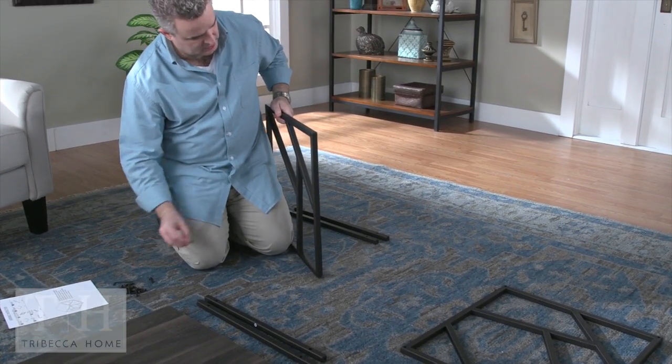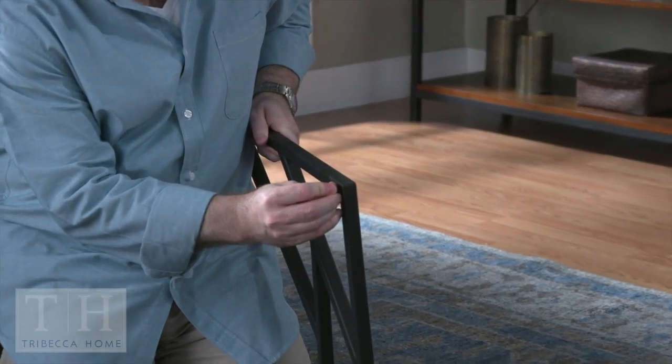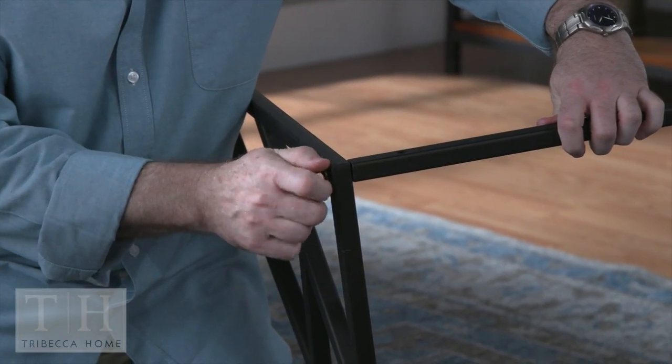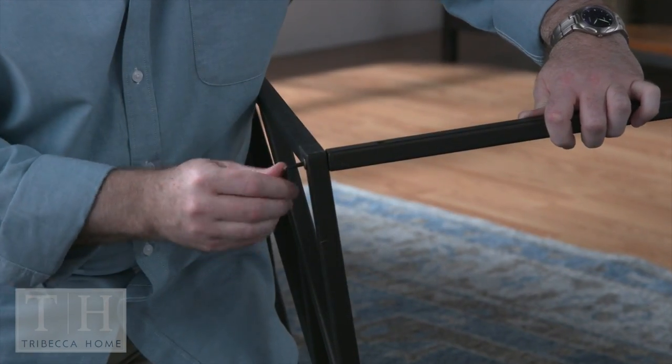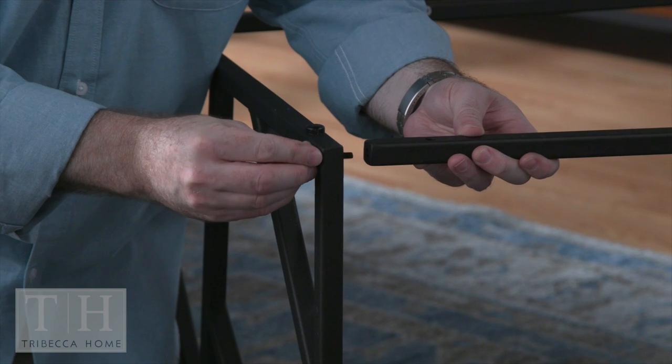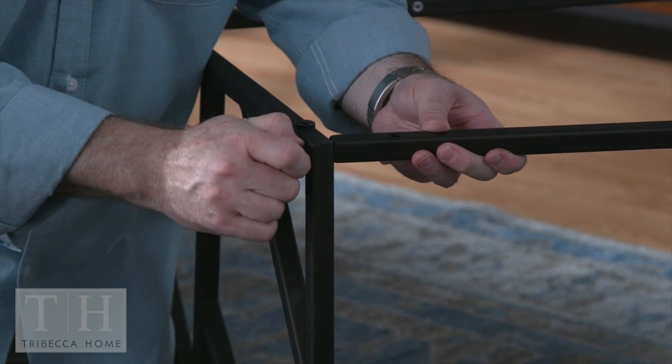Holding one of the side metal frames, insert a bolt from the outside and attach one of the metal rails, and tighten slightly with the Allen wrench. Do the same for the other three rails, making sure to keep the open holes in the rails facing up and down.